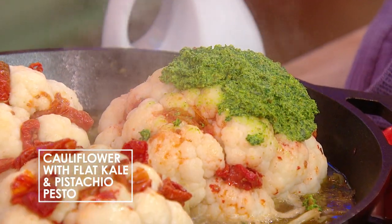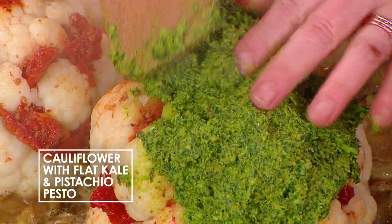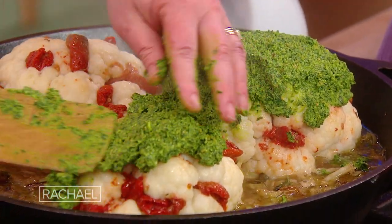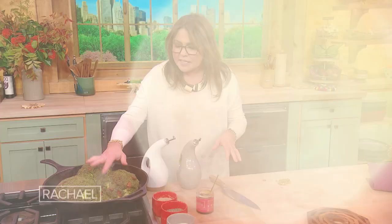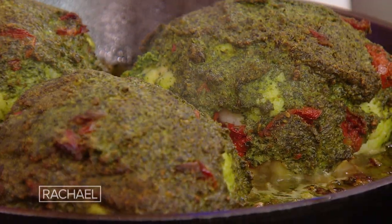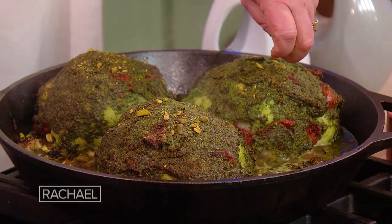Don't be cheap with the pesto — it's just kale, people. Pop it in the oven to get the cheese to start to brown. See how it turns a little bit brown at the edges? Then take that last bit of Sicilian pistachio, chop that up, and sprinkle it over the top.